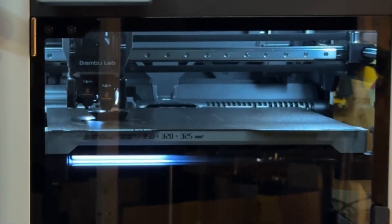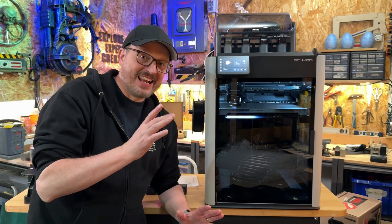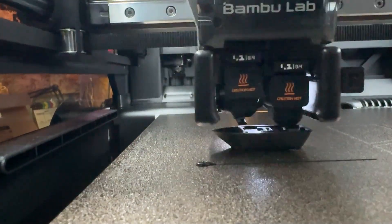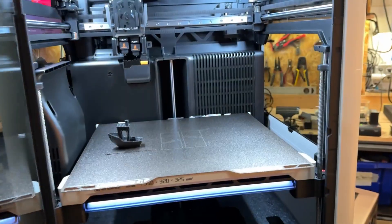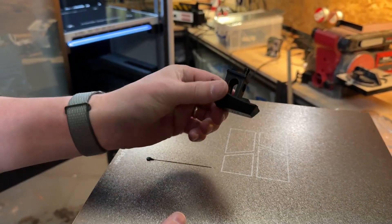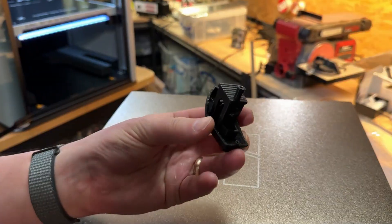It's printing now. This thing is so fast — I've never seen anything print this quickly. It's kind of crazy, off-the-hook fast. This is going to transform my workflow. I can't believe this — look at it. It is finished. Take this whole thing out. There it is. That is so good. That is nuts.